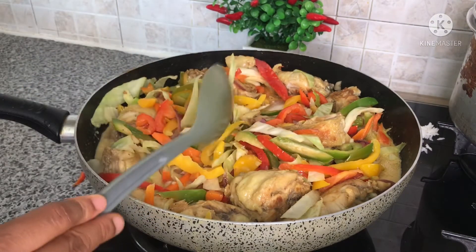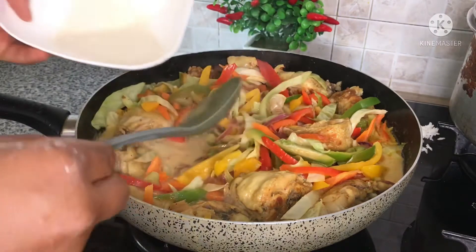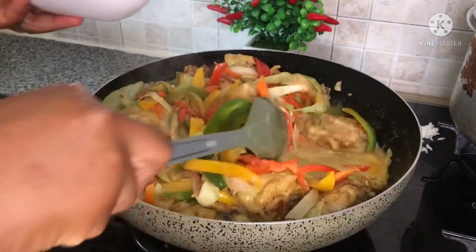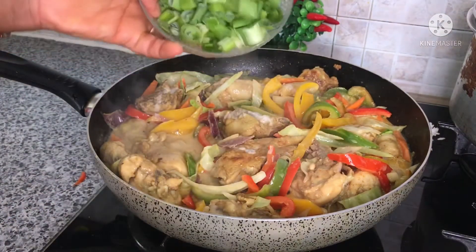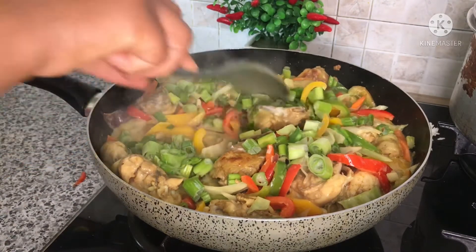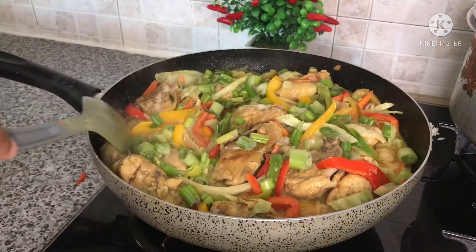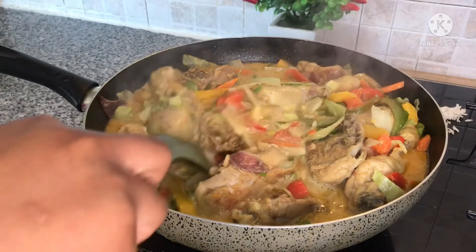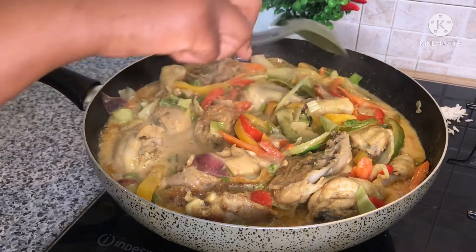I'll mix in a little bit of all-purpose flour just to thicken it. If you don't have all-purpose flour you can also use cornstarch, but I used all-purpose flour and it worked out very nicely. I make sure not to cook it too thick — I want the outcome to be somewhat light — but you can add more flour if you want it thicker. I've added in the spring onions last because they cook very easily. I'll stir and let it cook for a few more minutes.